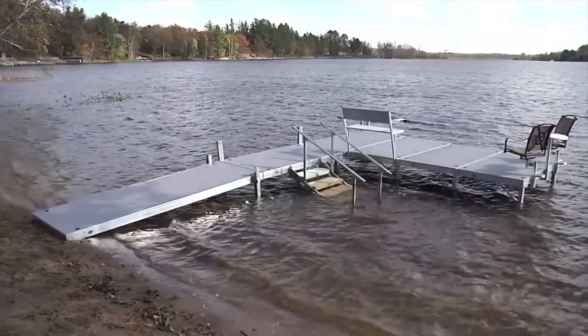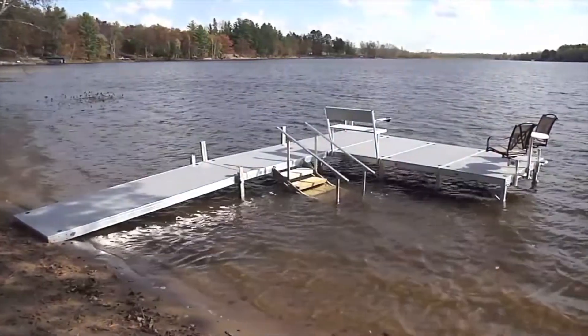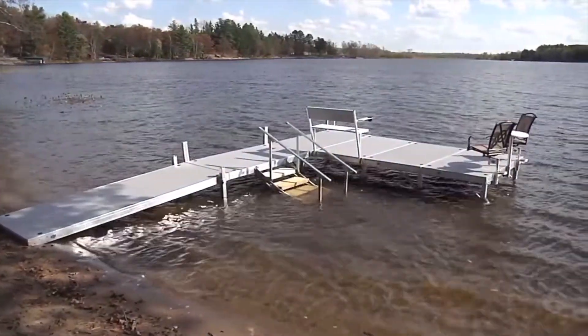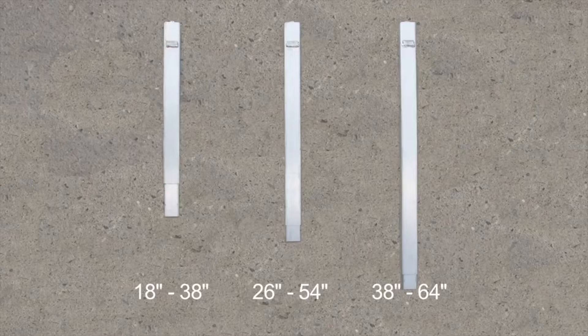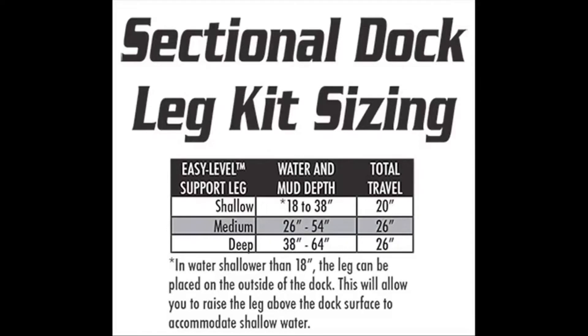For sectional docks, it's important to confirm you have the correct size leg kits assembled in the proper locations for the water depths where the dock will be installed. It is recommended the bottom dock frame is 11 inches out of the water. If you have wave conditions exceeding 10 inches, the dock height should be raised so waves pass under the dock frame. There are three different easy level leg sizes accommodating depths from 18 to 64 inches. A traditional pipe and bracket with set bolt option is also available. Ideally, select the leg kit where the total water and mud depth falls in the center of the travel range, allowing upward and downward adjustment if water fluctuates.